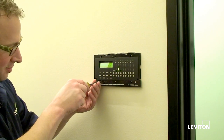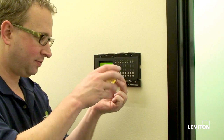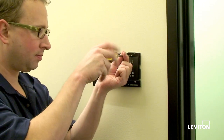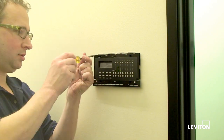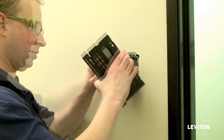To start the installation process, quickly remove the snap-on cover, then remove the four screws. Please don't use the power screwdriver for this as it can damage the unit — use a hand screwdriver. Once the four screws are removed, pull it out from the wall and disconnect the Luminet cable.